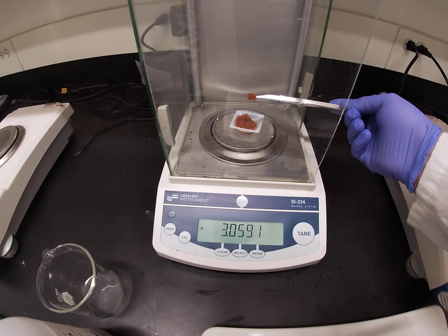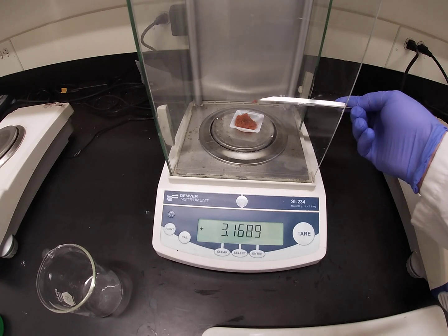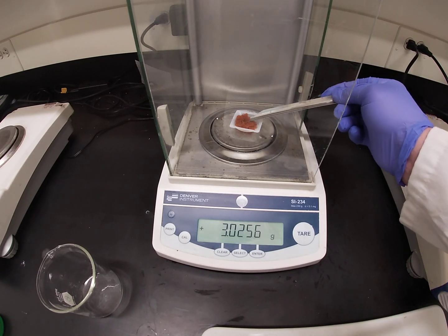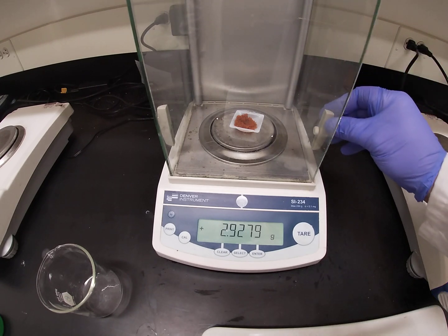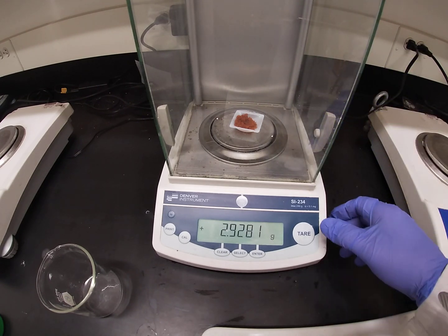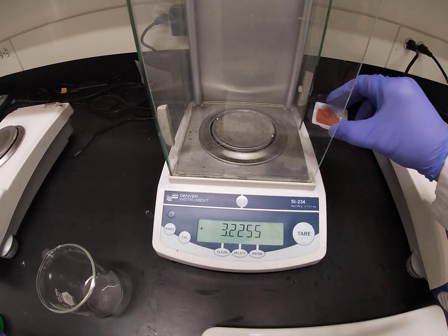Whoa, too much. That was pretty good — not enough. There we go. We are going to call that a wrap: 2.9281 grams. Record that number and we will proceed.